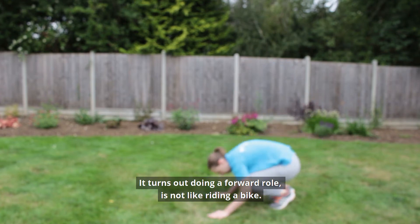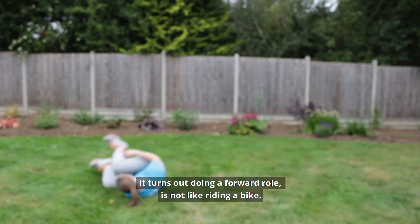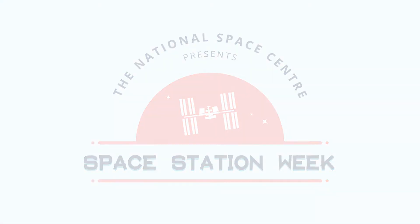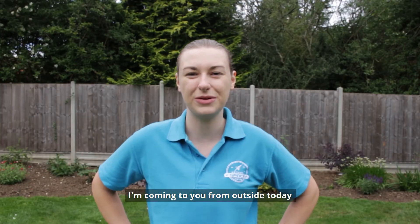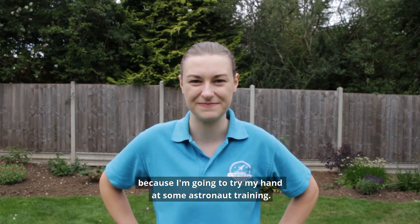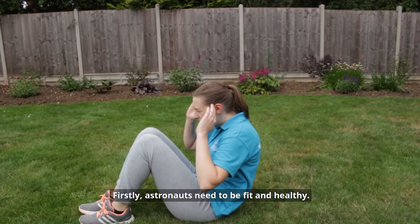It turns out doing a full roll is not like riding a bike. Hi everyone, I'm Claire and I'm coming to you from outside today because I'm going to try my hand at some astronaut training. Firstly, astronauts need to be fit and healthy.